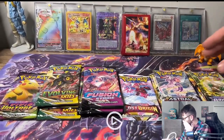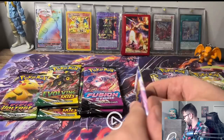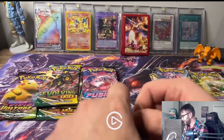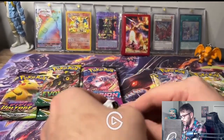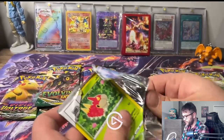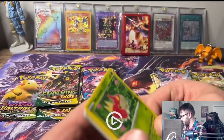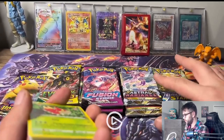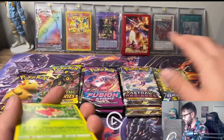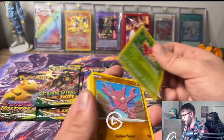I really liked Vivid Voltage when I used to open. I really liked Evolving Skies - that was one of my favorites. I think Brilliant Stars is one I really liked too. I'll do Astral Radiance next, then Fusion Strike, then Brilliant Stars, then Evolving Skies. I'll save that Vivid Voltage pack for last.